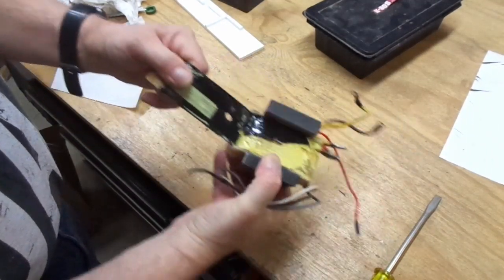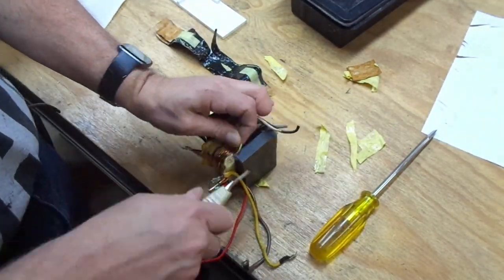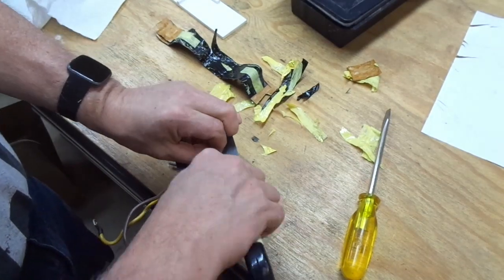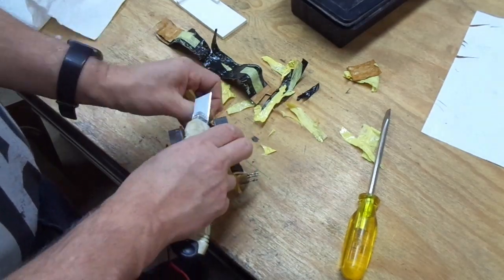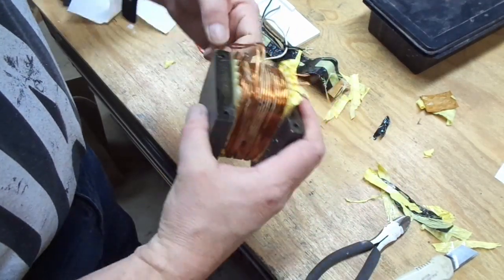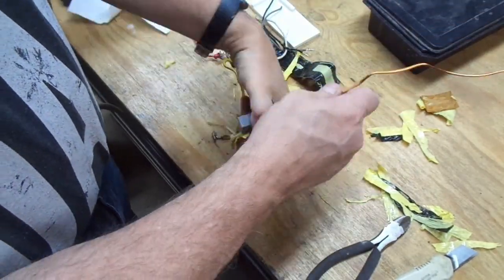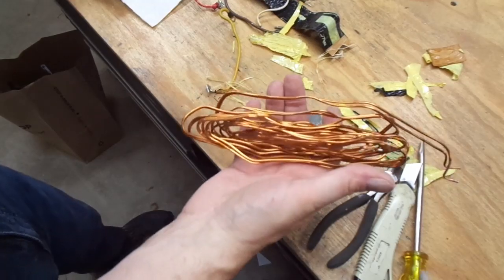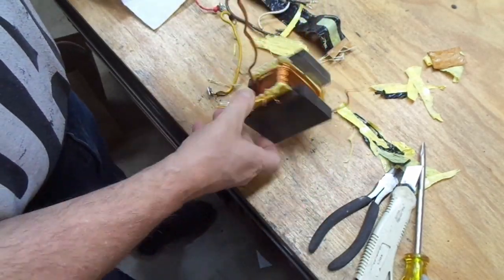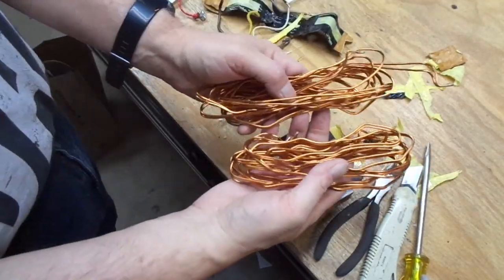These are often wrapped with high dielectric tape. Looking at it, there are some coils right here on the outside — let's start peeling these off. And there's that coil of wire. Looks like there's another one here. There's that one, and there's the second bunch with the first bunch.